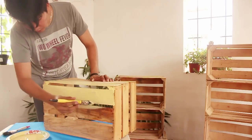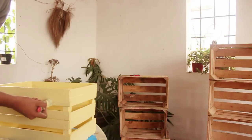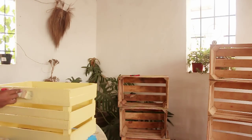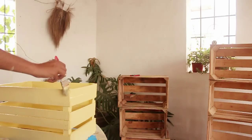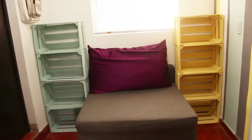Les recuerdo que uno de los objetivos de este canal es hacer cosas súper padres pero con muy poco dinero. Y así es como se ven ya pintadas. ¿Dan el gatazo o no? Si no tienen pintura o no quieren gastar, pueden dejarlas tal y como están, eso sí, muy bien lijadas. Y pues básicamente eso es todo.